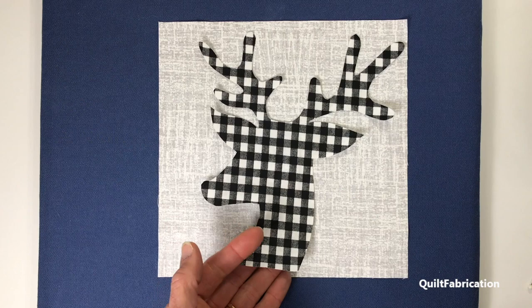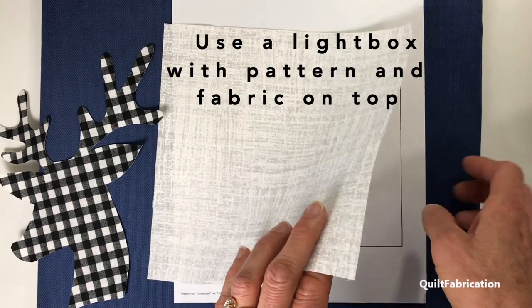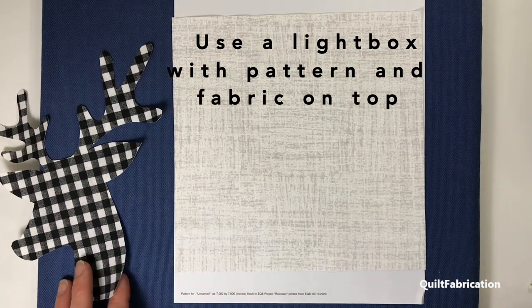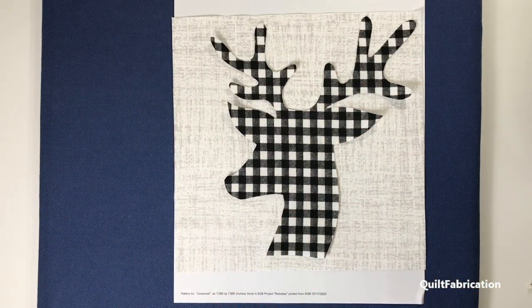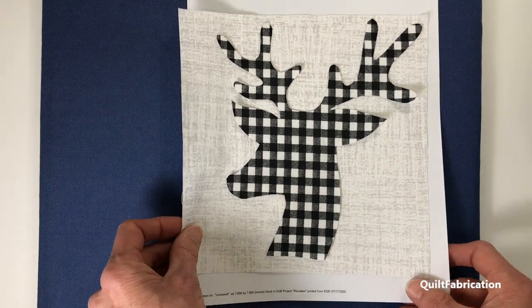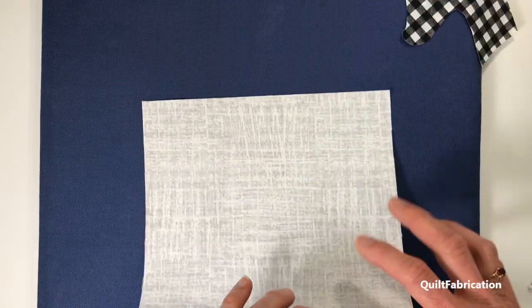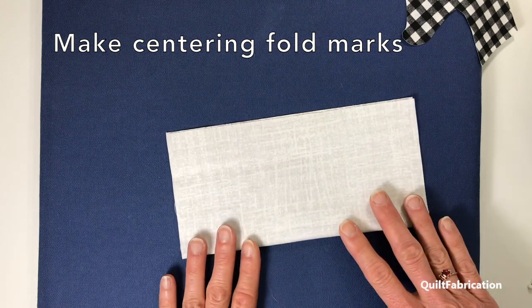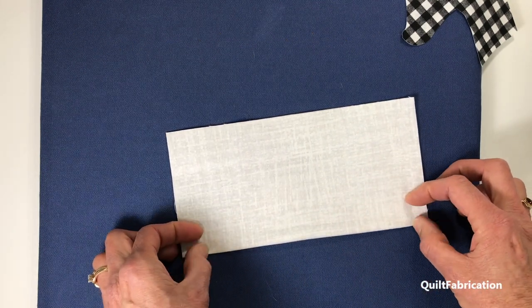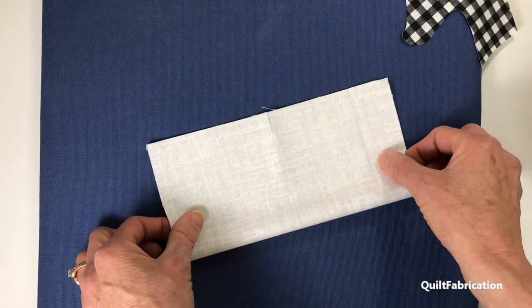Now, how are we going to figure out where to place this guy? The first option is to use a light box — slip your pattern underneath, put your block on top, and lay it where it goes according to the drawing showing through. Another option is to make fold marks on your background: fold it in half and make marks right at the edges in both directions, and that will tell you where the center is.